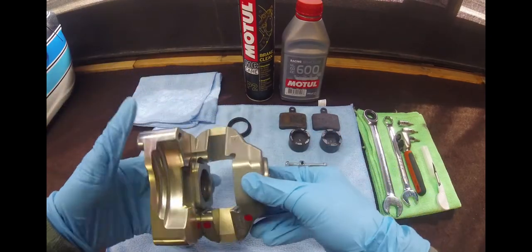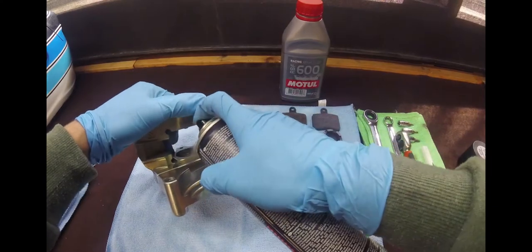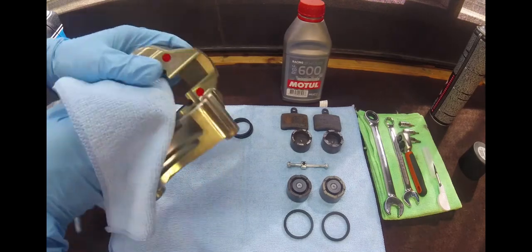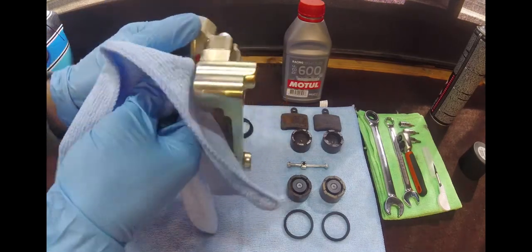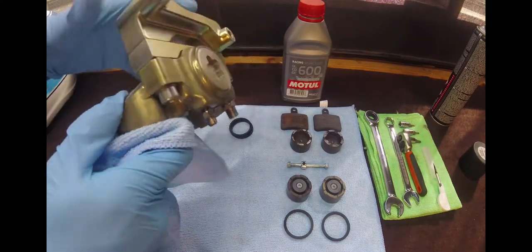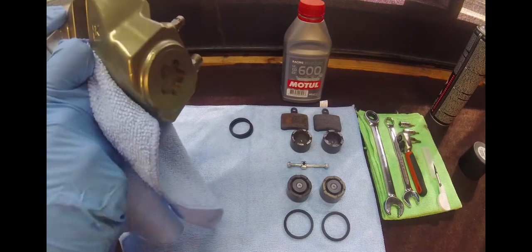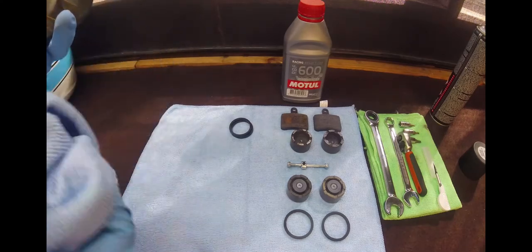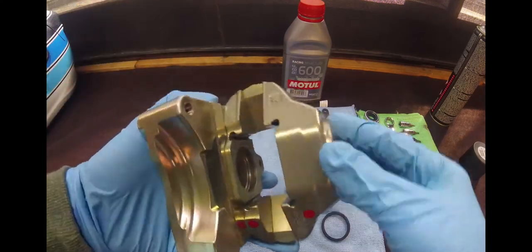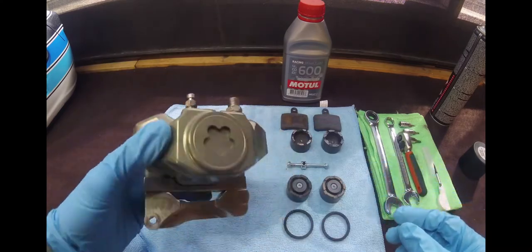I've already given this a really good clean with the Motul brake cleaner. I'll just give this a quick spray through again anyway, and then wipe it out. Once we've wiped it out, just going to check for any gunk, any issues, or any marks in that channel where the piston seals are going to sit. Those are all good to go — the channels are nice and clear, and they're ready for the new seals to go in.